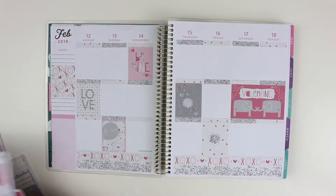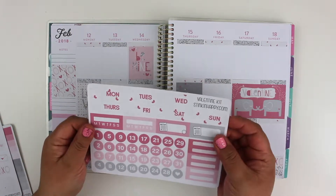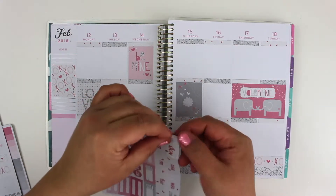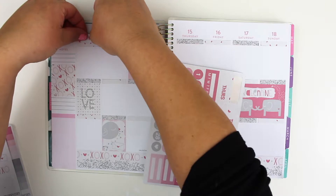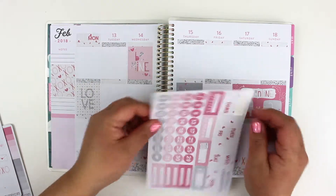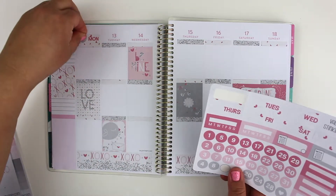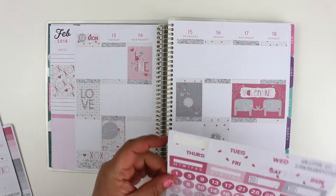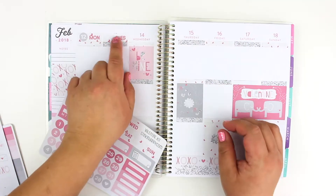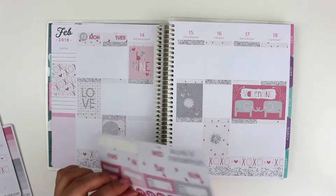Let's see — I think I'll put my date covers on. I designed these for the Erin Condren planner size, but I think it's going to work out with this one too. It's showing a tiny bit at the top — the number — but it works out pretty well. So Monday the 12th. I really like how it worked out. I wasn't sure if it was going to. Life doesn't have to be perfect.